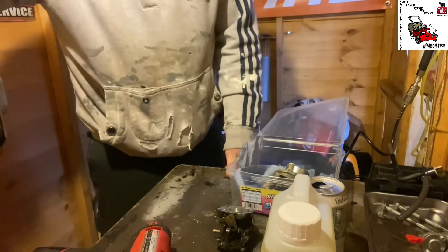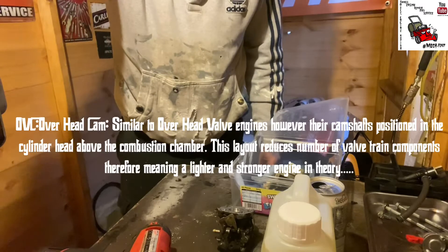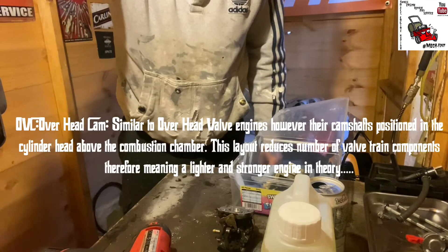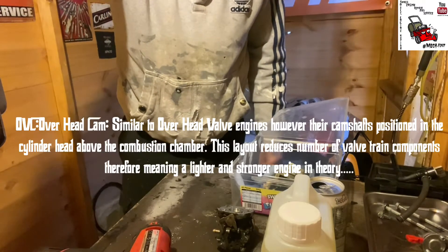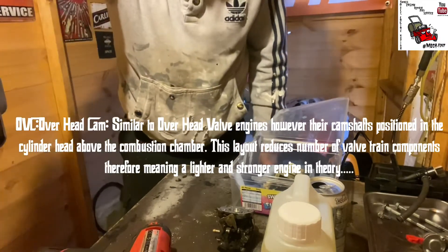I've got a Honda overhead cam engine that I picked up as part of a job lot of engines — there are about 7-8 engines and about 3-4 machines, and I'm working my way slowly through them.